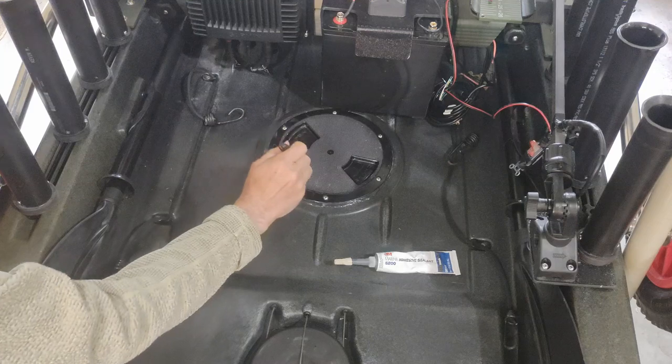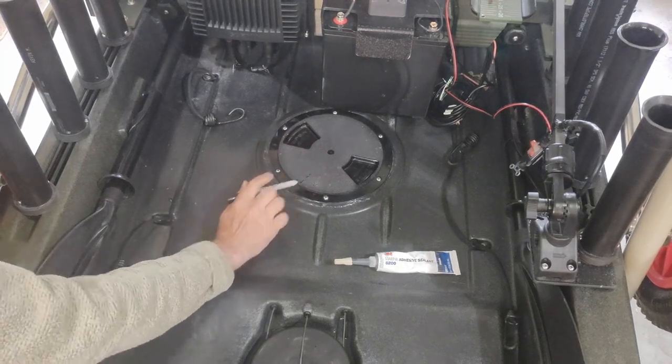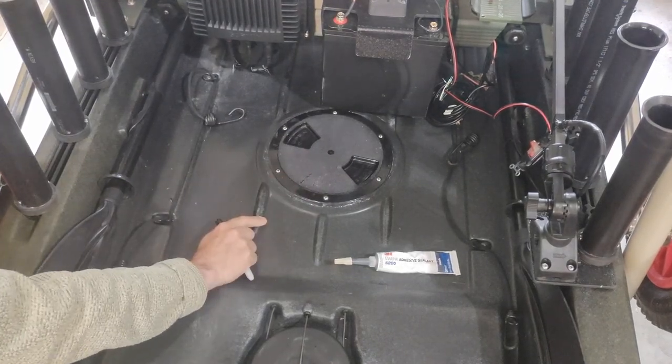As for where that remaining water inside the hull was coming from after the hatch repair — I don't think it had anything to do with the hatch. I believe it's the two tubes that hold the steering cables going into the rudder disc. That little indentation fills up with water and I think you get a couple of drops of leakage around the steering cable tubes.